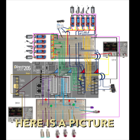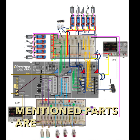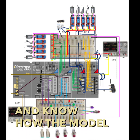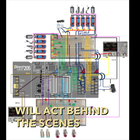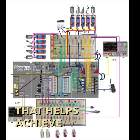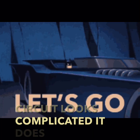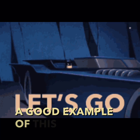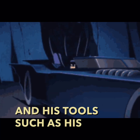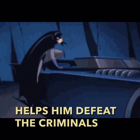Here is a picture of the circuit. The previously mentioned parts are used to fundamentally observe and understand how the model will act behind the scenes, serving as the sidekick of the model that helps achieve everything. Even though the circuit looks complicated, it does the job. A good example is Batman being the model and his tools such as the Batmobile being the circuit that helps him defeat the criminals of Gotham City.